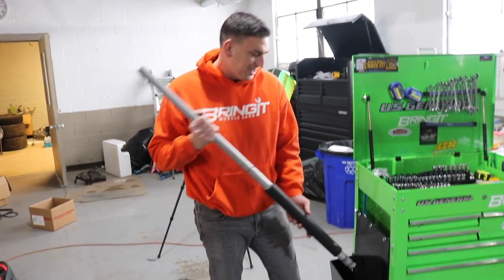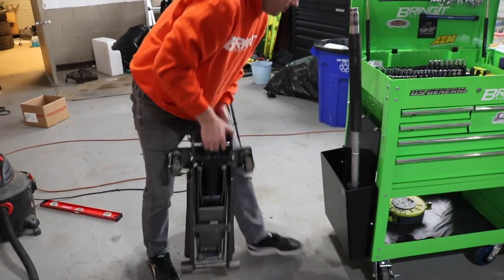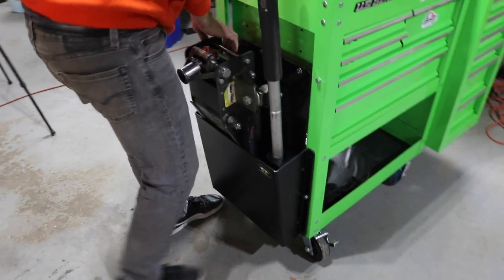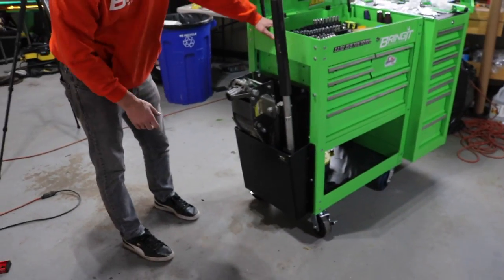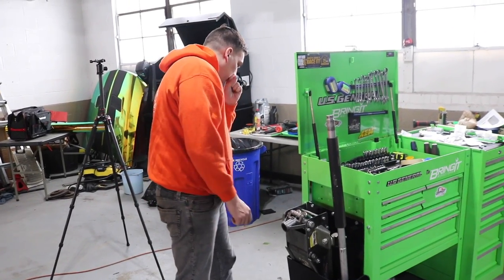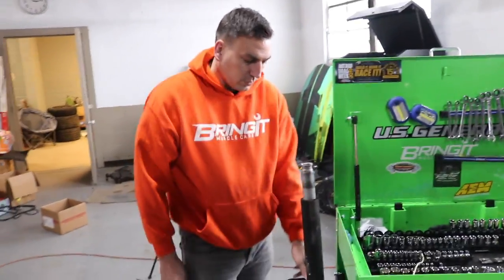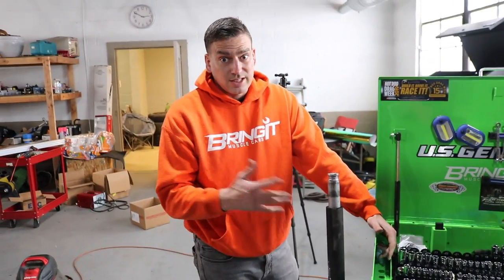Now we have to test it. I'm not going to lie, I'm a little bit nervous. It seems to work, but that's a little scary to me. Do you have a bungee cord to hold it in place? Yeah, we could do that — that would definitely work. We'll figure something out so it's not bouncing around as we're going down the road, since this will be in the trailer. So stay tuned for that.